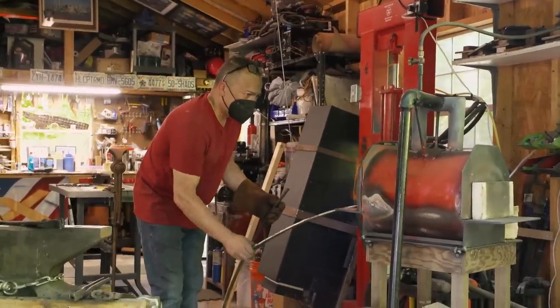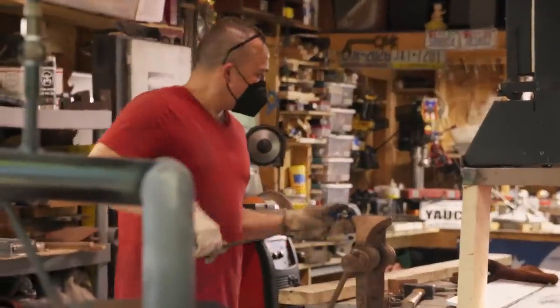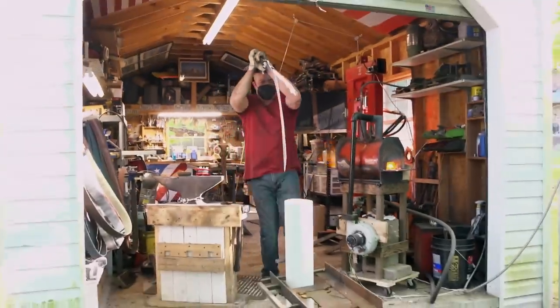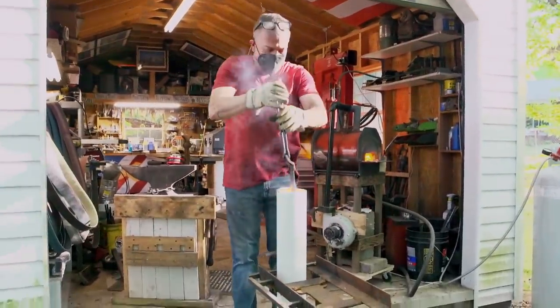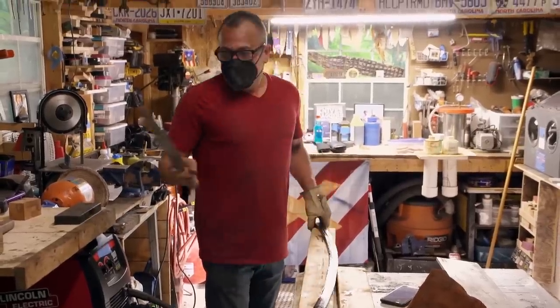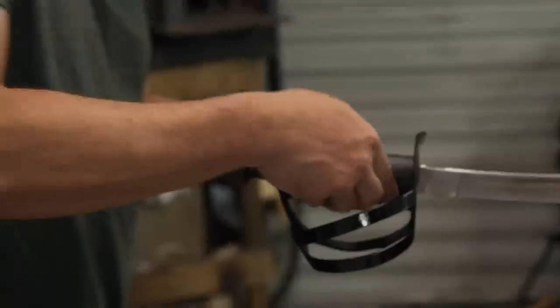I have a 1946 Jeep Leaf Spring military issue that I'm going to use for this. Now that I have met the parameters, I'm going for the quench. It's hard. Yesterday, I got my guard shaped, and the sword is 99% completed.